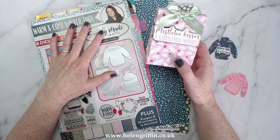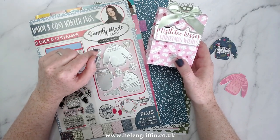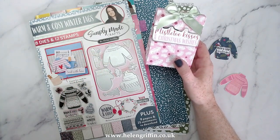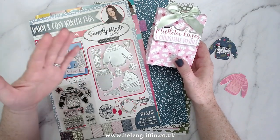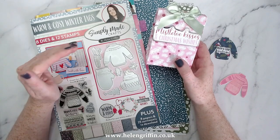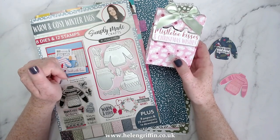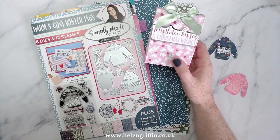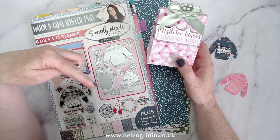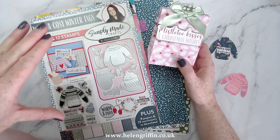The prize is a £50 bundle from my Simply Made Crafts range, and that will close on the 15th of July. The prizes will be sent out after the new products have launched on the 8th. There's also a grand prize — a £100 voucher to spend on the Craft Stash exclusive ranges. Everything is written down in the description box along with everything I've used today.